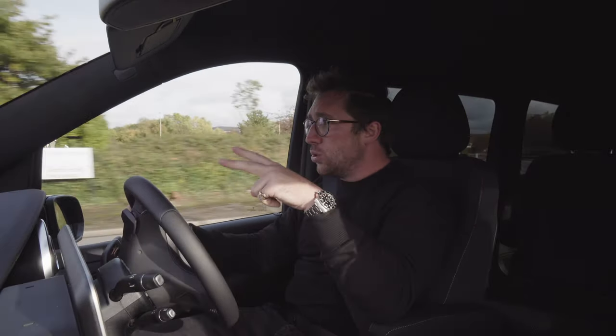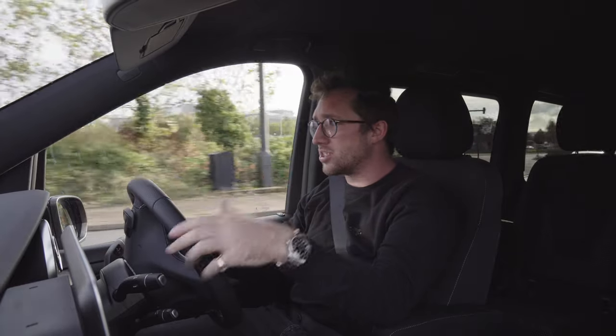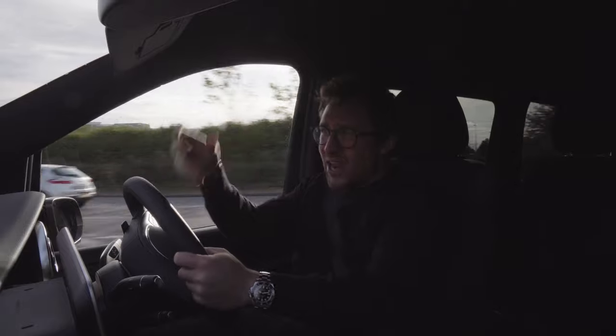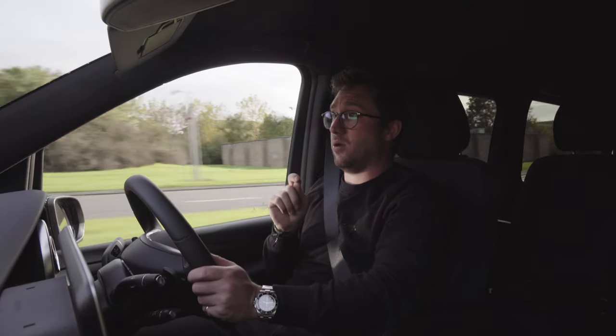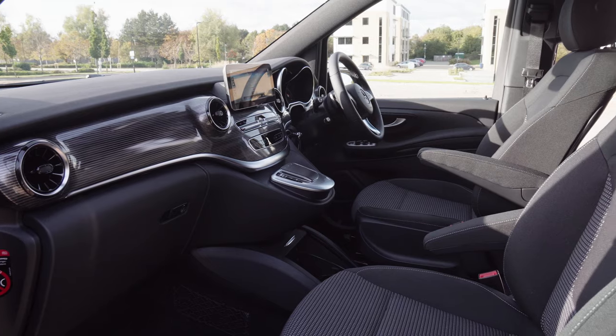The two cars I've driven today that have made the most sense to me are the Smart ForTwo and this car. The electric game is ready for these sorts of cars. This car, though, is £80,000. £80,000 for a van or minibus is an awful lot of money.